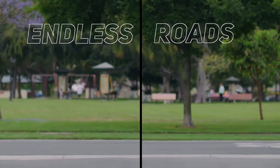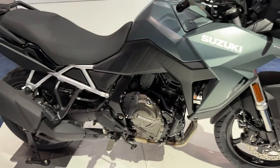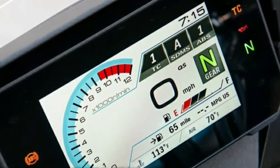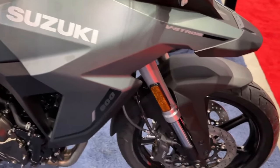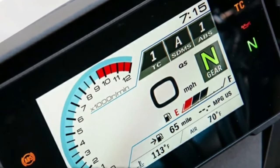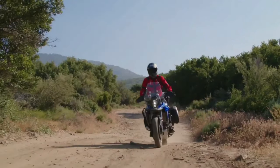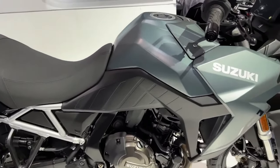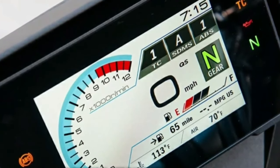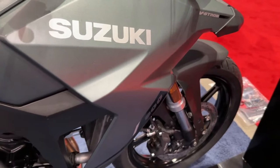First up are the graphics of the new VStrom, which include new details on the tank cover and handguards. The front end is also protected with an accessory bar which doubles as the front fog light hanger. More protection comes in the form of a sump guard to keep the oily bits in one piece should the bike encounter larger rocks or boulders. The final piece is the use of off-road bias Bridgestone AX41 hoops, a tire designed for slightly more gravel and mud riding than the Dunlop Trail Max Mixture items found on the stock bike.